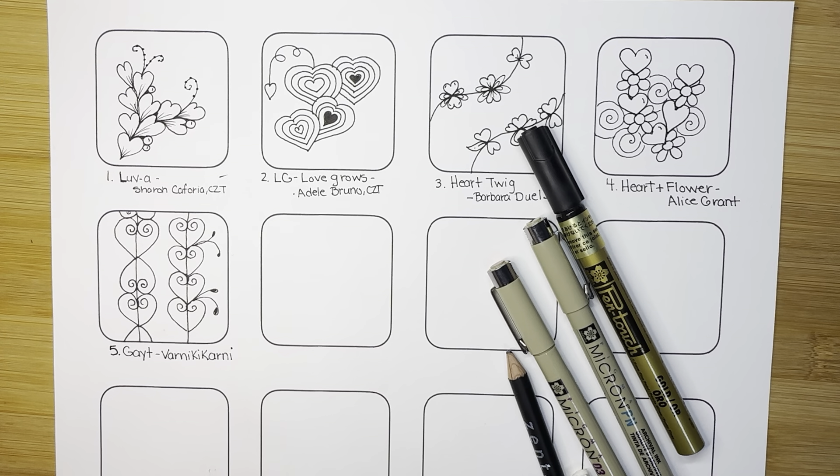Hello, my name is Kelly Bluen. I am a certified Zentangle teacher. Welcome to our February challenge, Share the Love. In this video series, we're going to do 14 days of tangles that contain hearts.